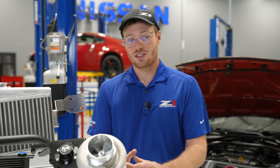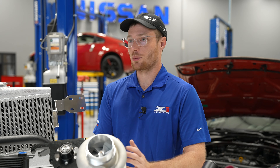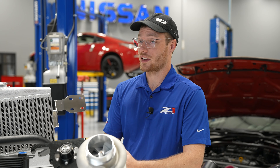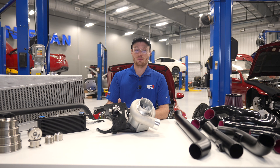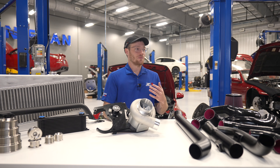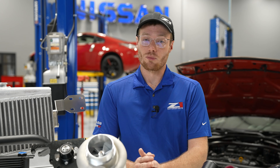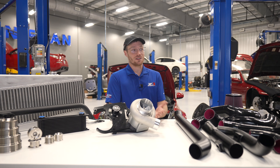So why does this kit exist? Here at Z1 we've done a lot of boost installs — single turbos, twin turbos, supercharger installs. What we've seen is that a lot of the available options require a lot of work from the end user or installer, whether it be searching for missing components, missing hardware, fasteners, items that aren't included. There are some very good kits out there but they're usually very expensive, and if it's a twin turbo kit it requires engine out.